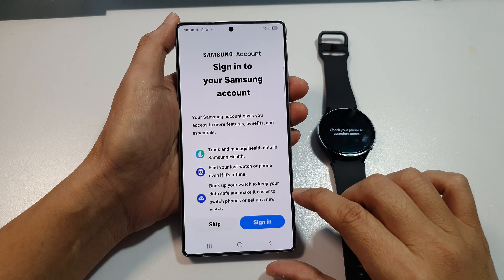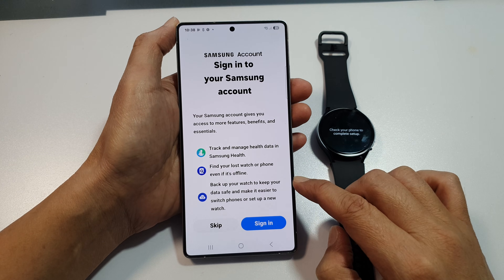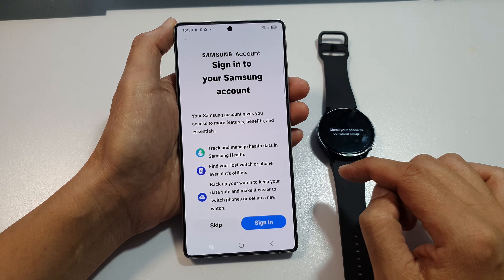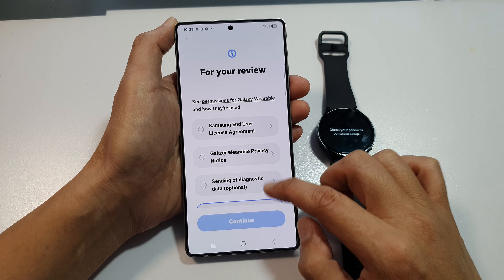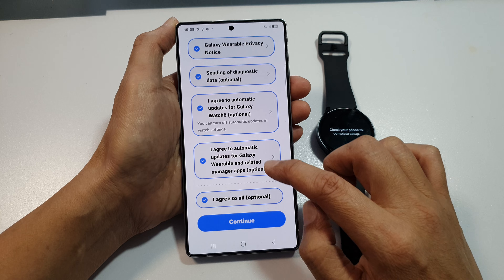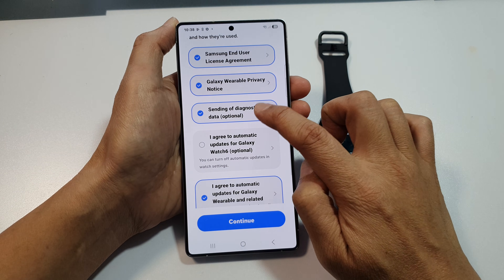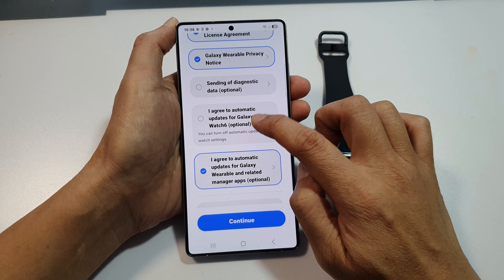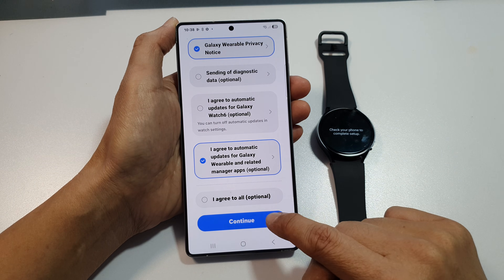Now it will ask you to sign into your Samsung account. At this point, you can sign in now or you can skip and sign in later on. Tap on Skip. Then here it says agree to all or agree to some.